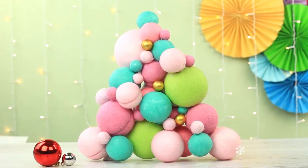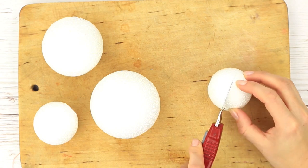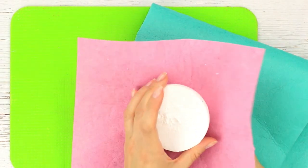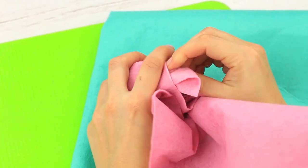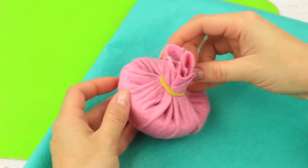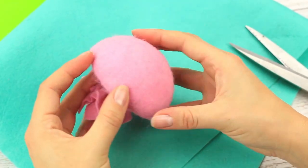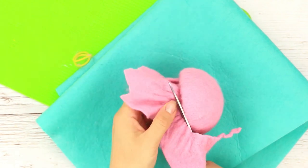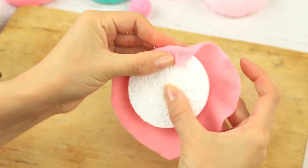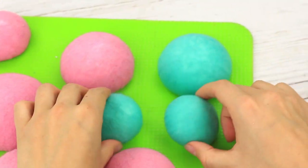Another decoration you should try would resemble a tasty dessert. Take foam plastic balls and cut each in half using a sharp craft knife. Start by wrapping soft pink felt around a ball half. Secure with an elastic band, sew down the folds, and cut off the excess. We'll also show another way of making ball halves using hot glue.